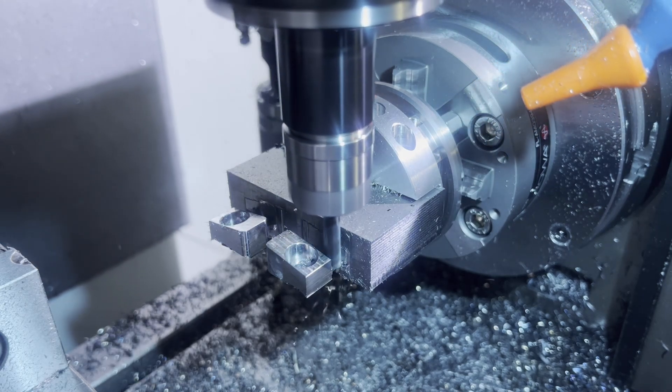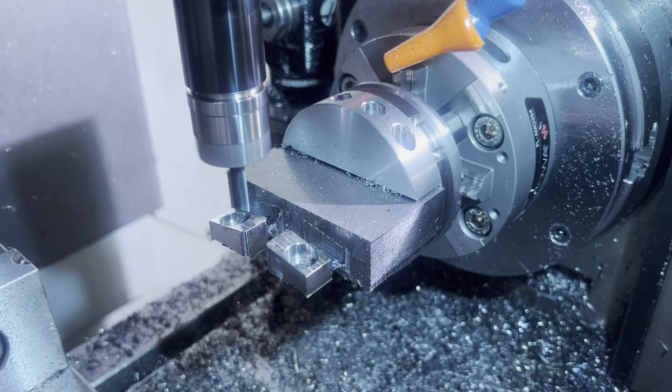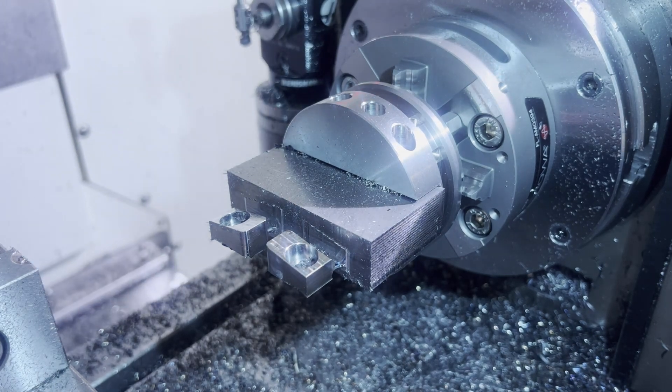The very last thing we'll do is cut them down to a very narrow tab that we can break off, and then these are done. We can put the dovetail fixture together and get machining on the copper.